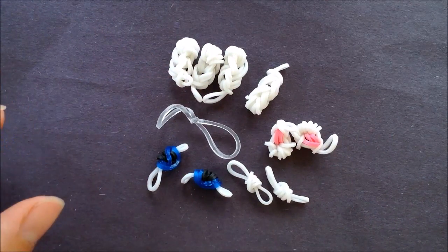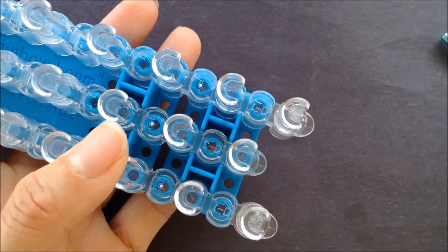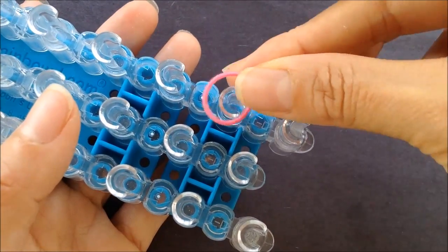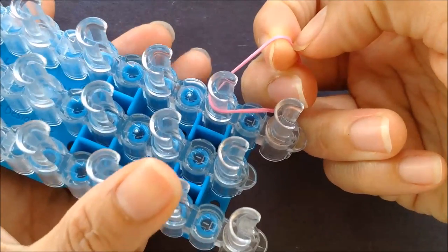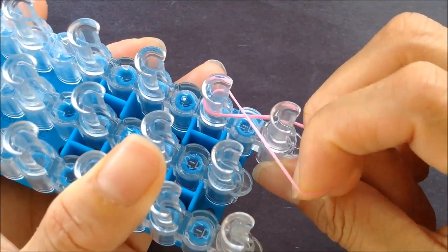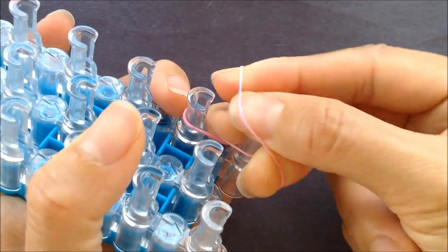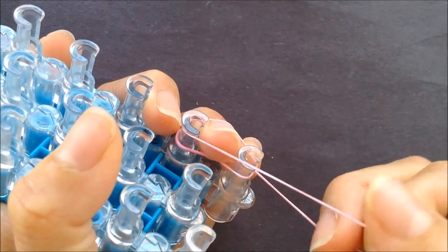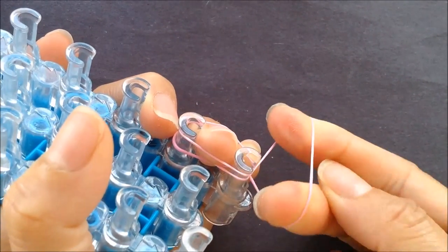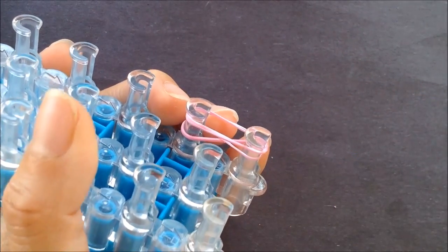So our body parts are done — set them aside. Let's do the nose. We're taking a single pink band — you can make it whatever color you want — looping it on the second peg from the bottom, twist to the left creating an X, twist to the right, and we're going to loop it back onto the second peg from the bottom. We'll do that twice. Twist to the right again and loop it over the second peg from the bottom.